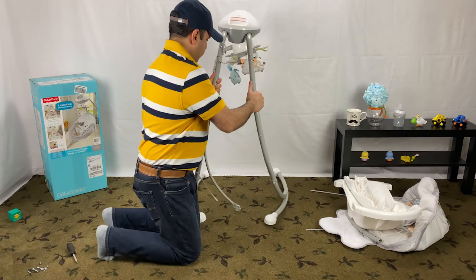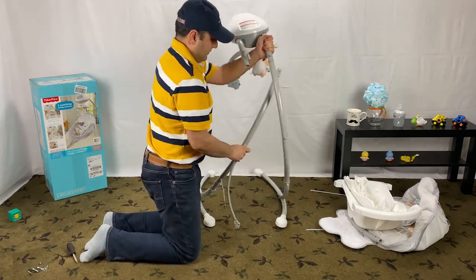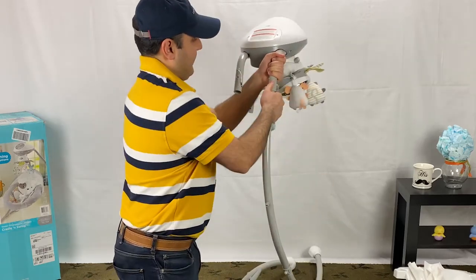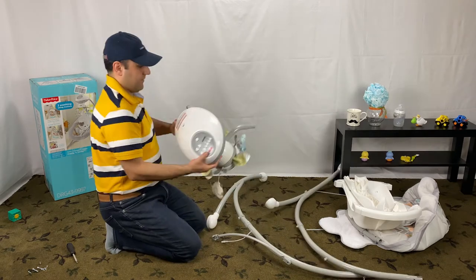In this step, we detach the upper piece with the control panel from the leg assembly. There is a push button on the leg assembly. Push it and slide the tube out like this on both sides.